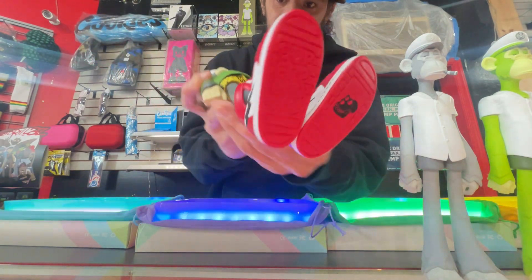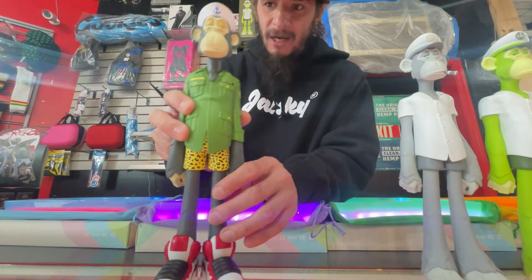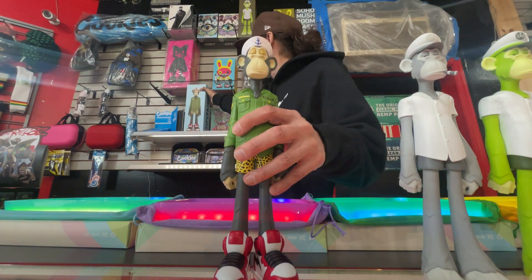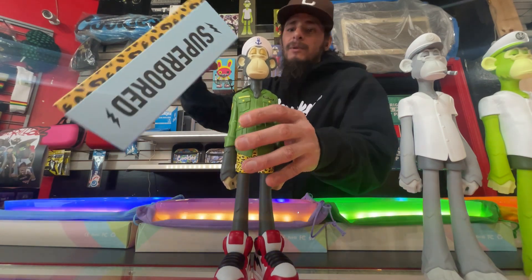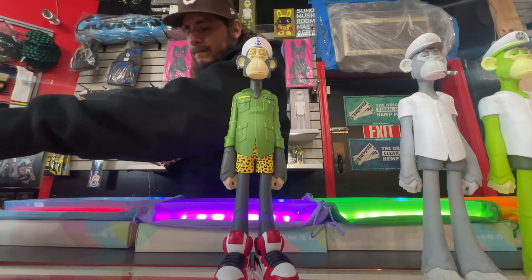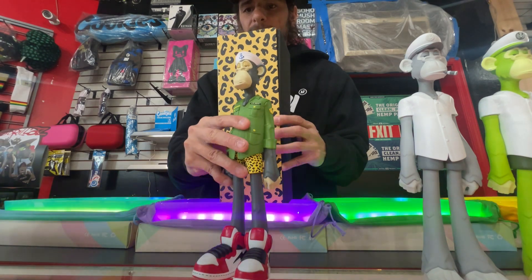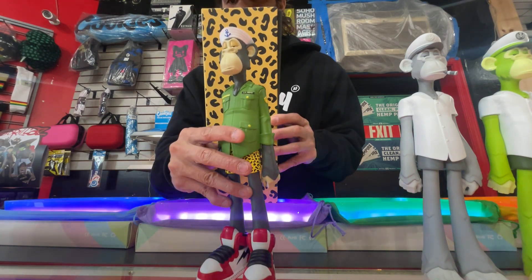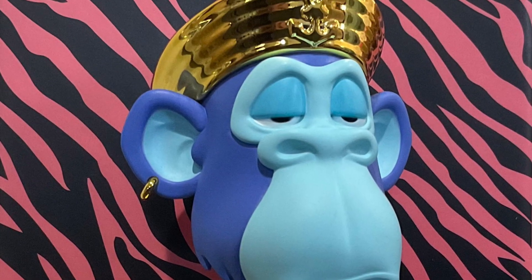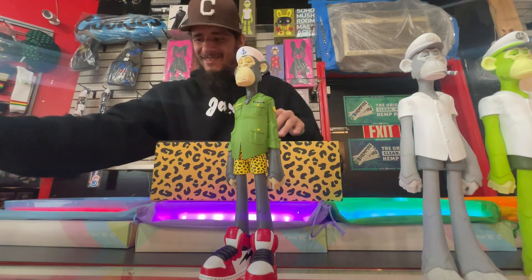Sneaker wearers, Jordan 1s all day - Chicagos. My guy looks like he's from Chicago. So you got the cheetah print on there. When you look at a Bored Ape Yacht Club PFP - there you have it. Bored Ape Yacht Club PFP, brand new NFTs coming your way. Right click and save baby, do what you gotta do.